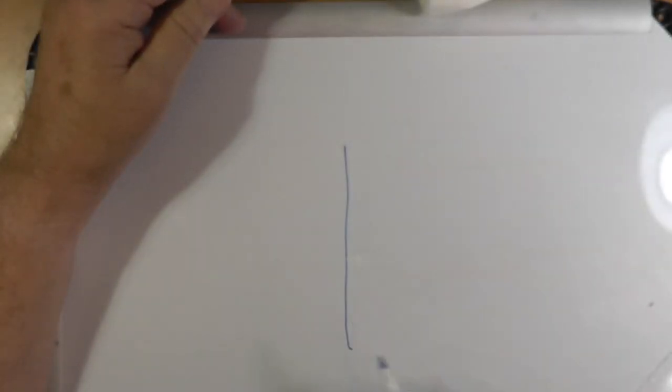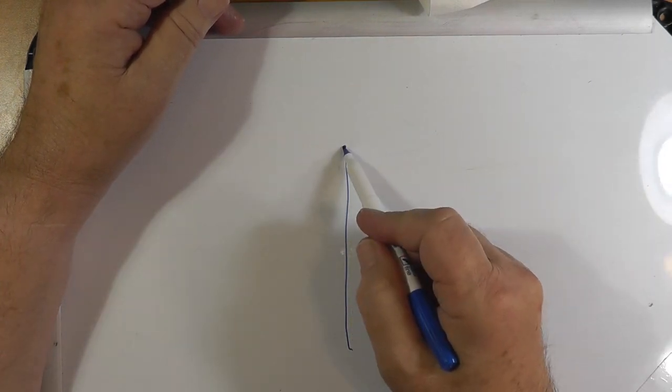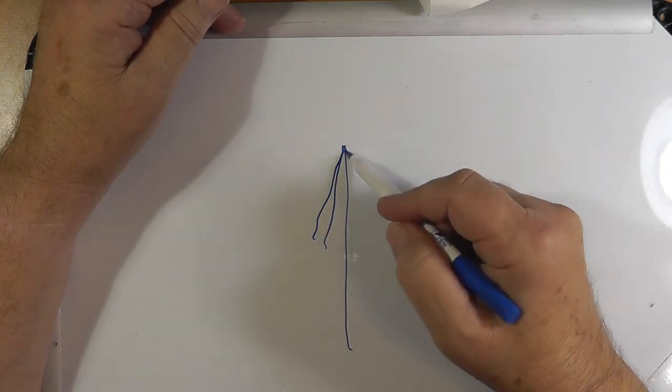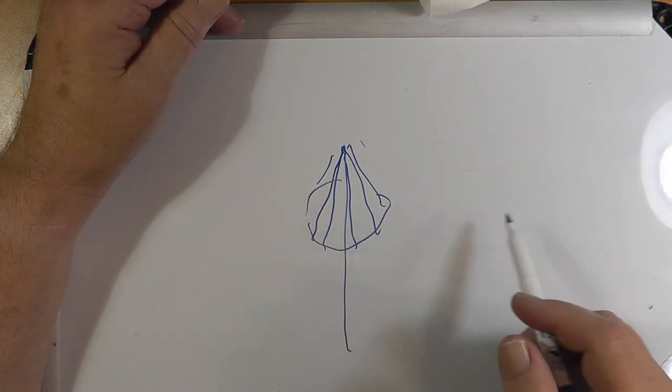Discone antennas in the amateur world are usually built for two meters and up. Some of them have an element pointing up out the top that can be used for six meters, but primarily they're good for two meters and up. Let me show you what a discone antenna looks like. You have a pipe or something, and the ground connection is put to several rods that come down like this, going in a circle all the way around.